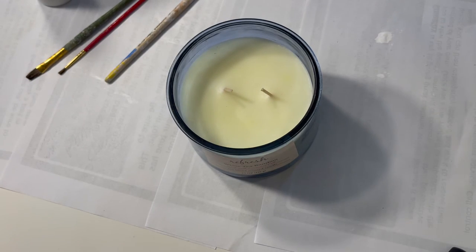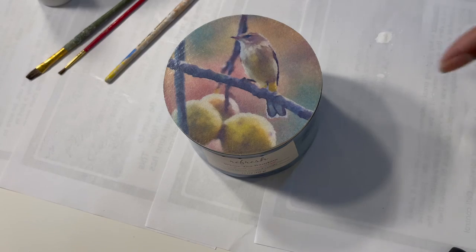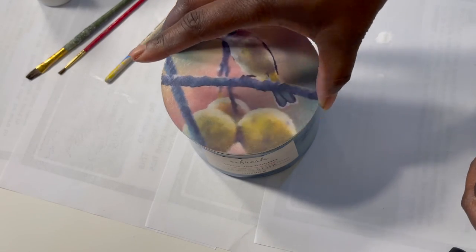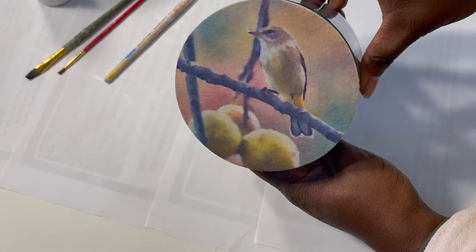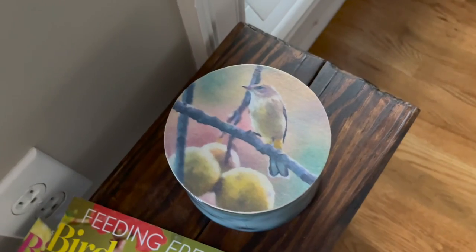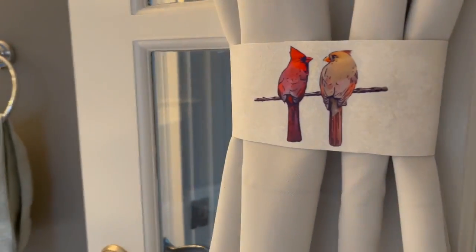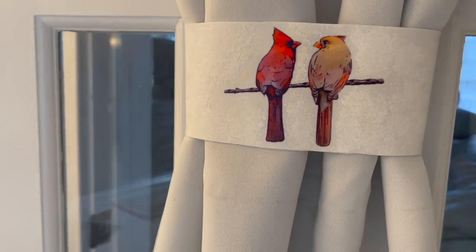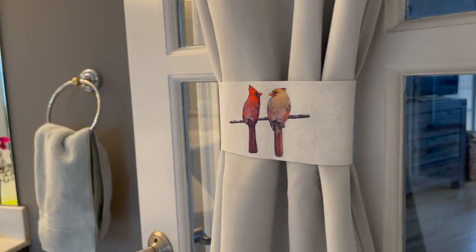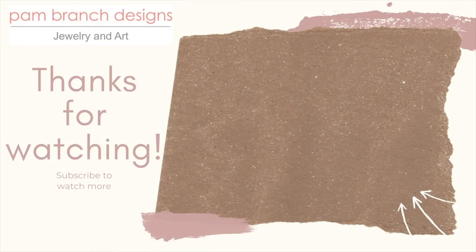The lid of the candle is dry and I think it came out great. It has a matte finish — I didn't want a glossy finish and I just thought the matte looked much better. The curtain tie turned out perfect; I absolutely love it. Both papers are available online at panbranchdesigns.com. Please like and subscribe. Thanks for watching.